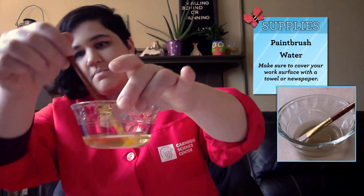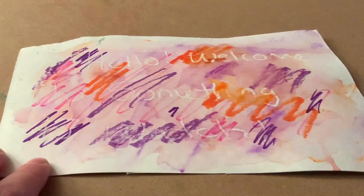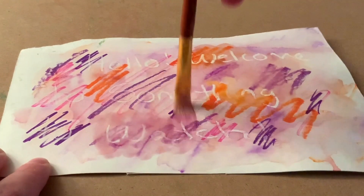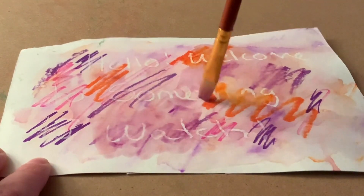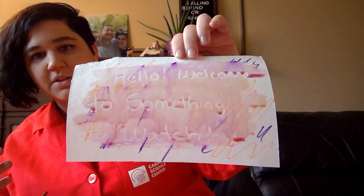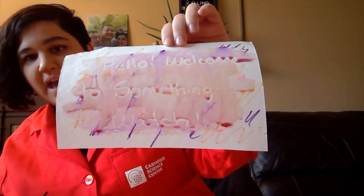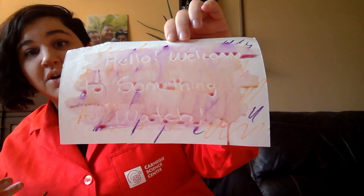Now we're going to take an old paintbrush and some water. I'm going to take that paintbrush and move it across my page, getting as much of that water on there and moving around as I can. And what ends up happening is our message is revealed. Once the ink is over top of the crayon, the crayon actually pushes away the ink and the water, so we have our message revealed on the paper.